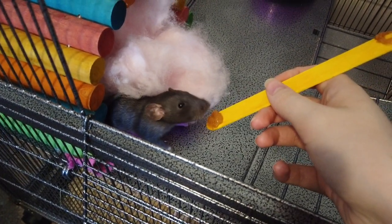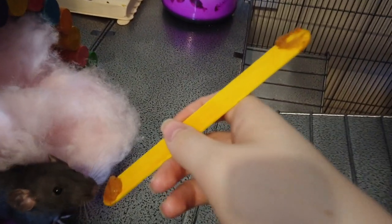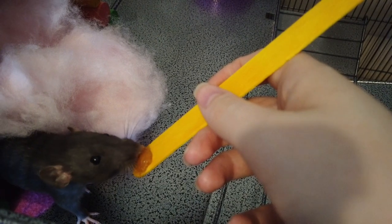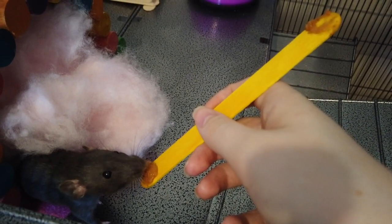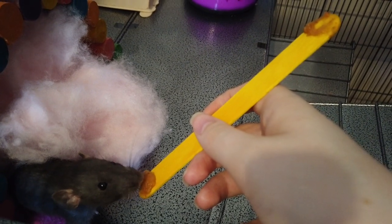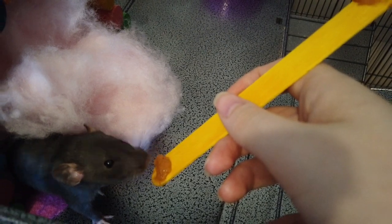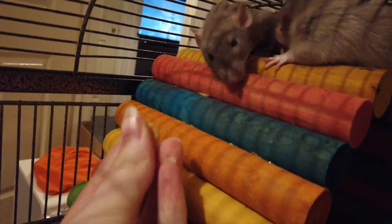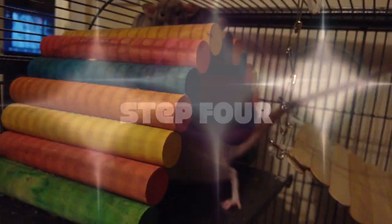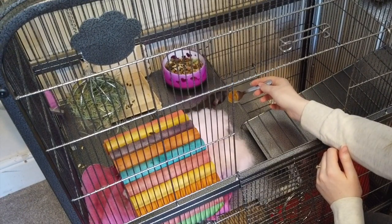Step three is to introduce some baby food. This teaches the rat that coming up to your hand and interacting with it is a good thing and they get rewarded for doing it. Keep the baby food nice and close to your hand so the rat learns that coming up close to your hand isn't a bad thing. Because it's baby food, they have to lick it, which means they stay by your hand the whole time they're eating. They can't just take it and go, which is why things like Cheerios aren't great — they'll wander off with them.